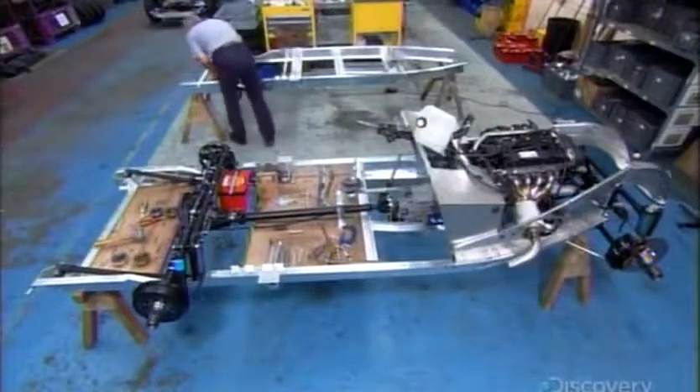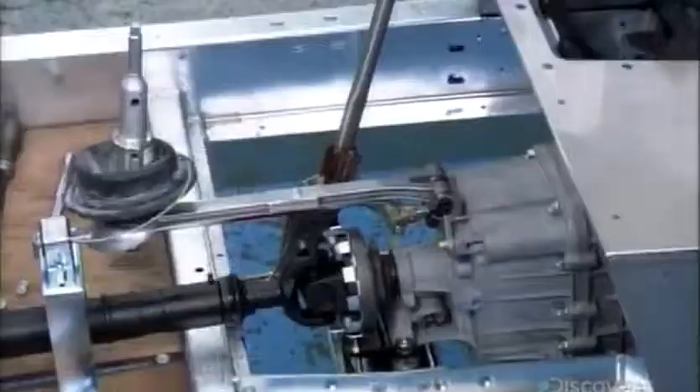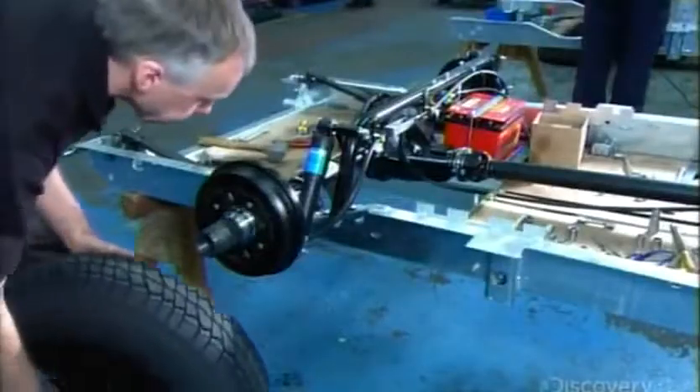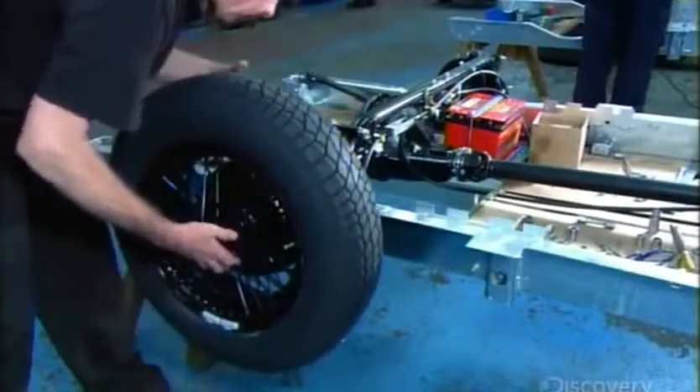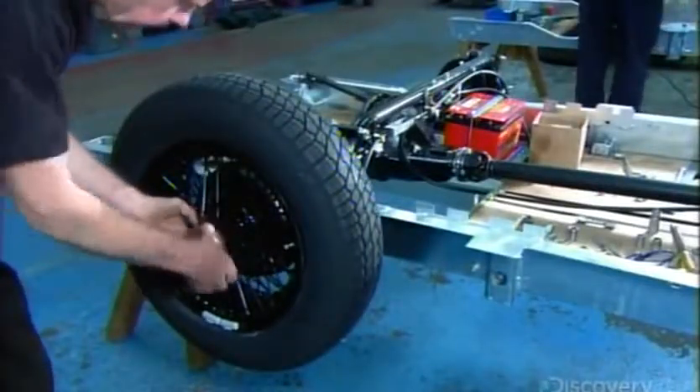In another part of the factory, workers assemble the engine, transmission, and driveshaft to the car's galvanized steel chassis. Then mount the front and rear axles and wheels. They'll switch the brass wheel nuts for fancy chrome ones later on.